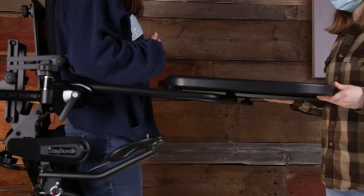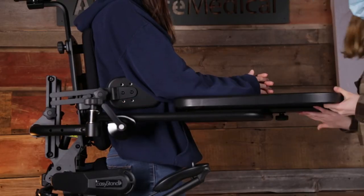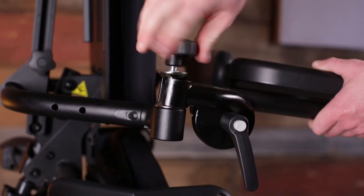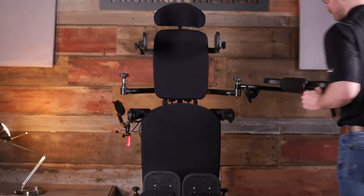With height, depth, and tray angle adjustment, it fits a wide range of users and adapts as needs change over time. This option can be ordered as a swing-away tray, where by loosening the knob on one side, the tray swings away and stays attached to the standard.